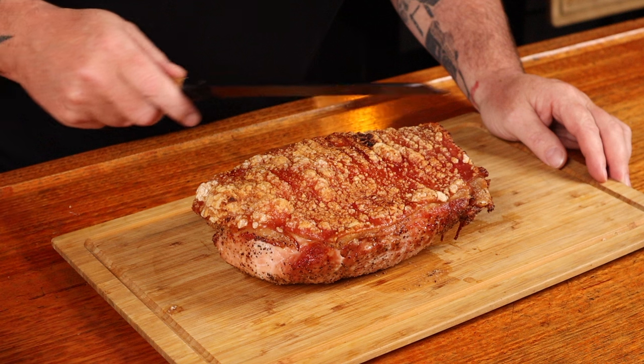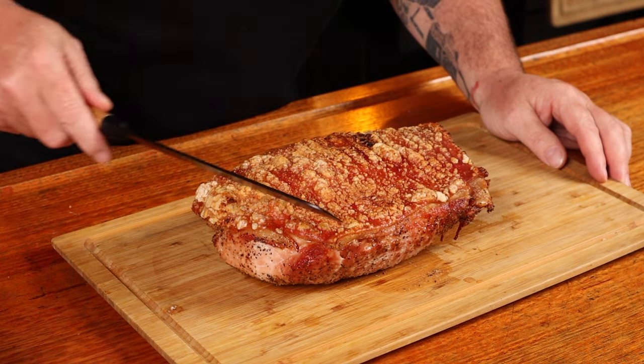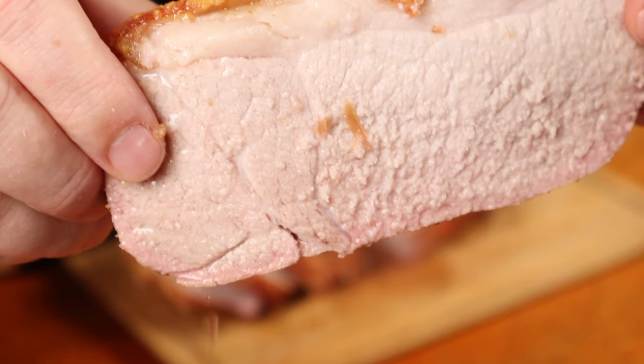Thank you to everyone congratulating me on winning the Personality of the Year Award for the Australian Barbecue Alliance. Rest time is over, so we can finally slice the roast — but not before the traditional knife drag across the crispy skin. Look how moist and juicy that is. If you aren't cooking your pork like this, that should be illegal.